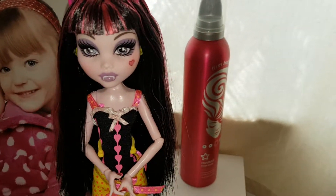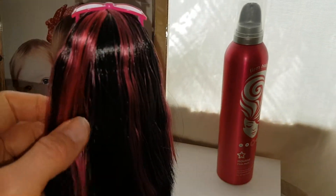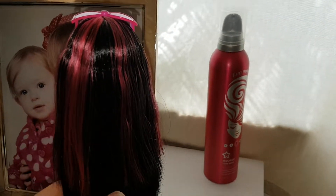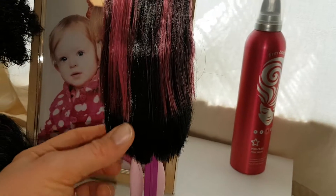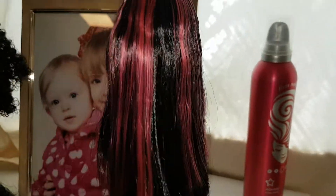She's so pretty. I love her hair. She reminds me so much of classic Draculaura. She's got really beautiful black and pink hair and it's so much like her original doll. It's really long and pretty. I just love how silky it is — it's just so soft and beautiful.